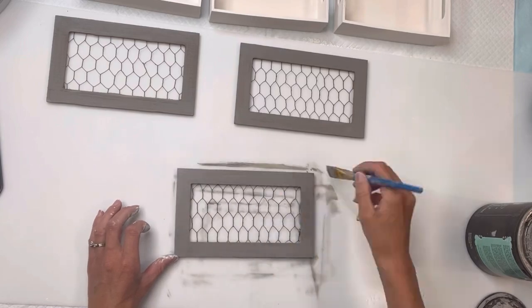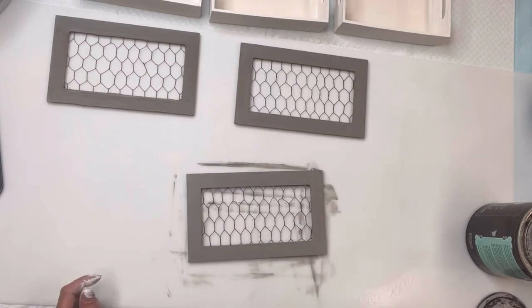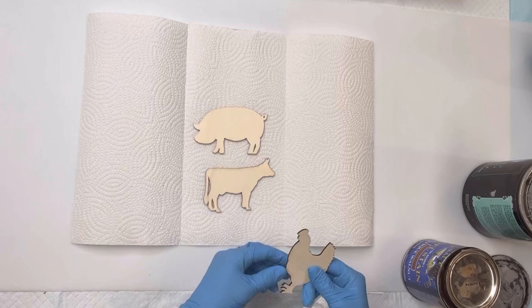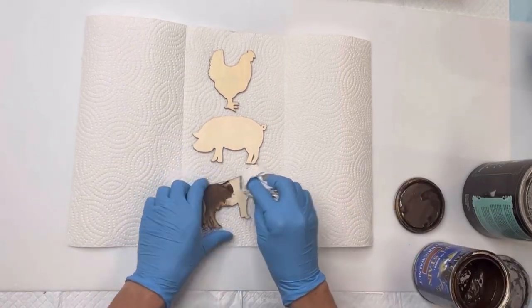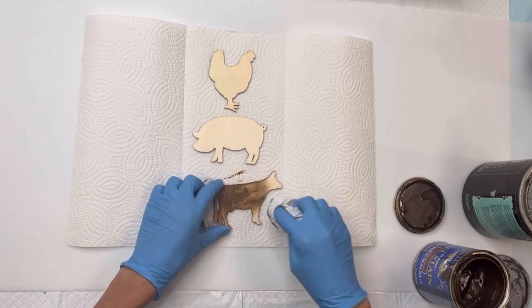I just watered mine down a little bit because I still like seeing the wood grain show through. I found these little wood animal cutouts from Hobby Lobby — they came in a pack of a few different farm animals.